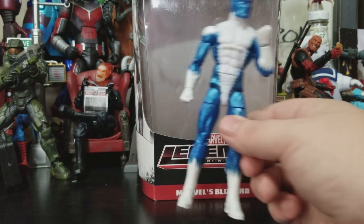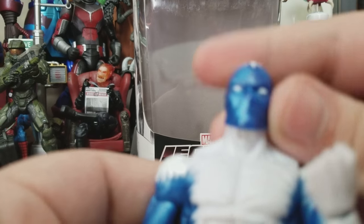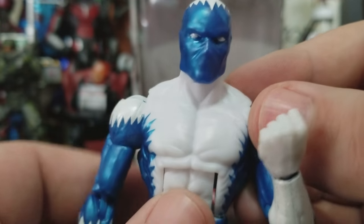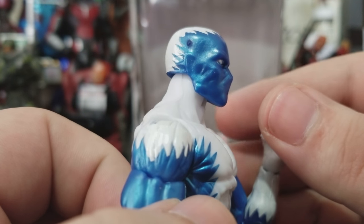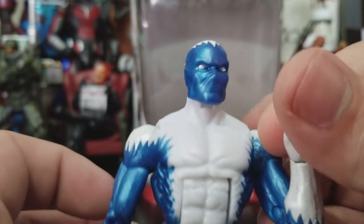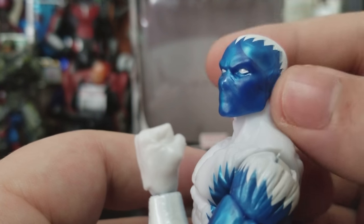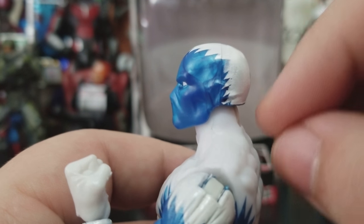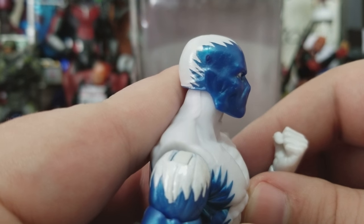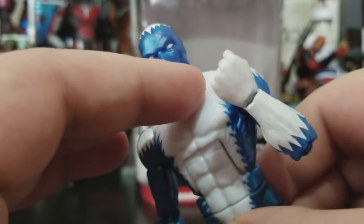The figure itself is not horrible. I think we did get a reuse of this head on the Moon Knight figure — the head sculpt looks pretty good, cast in that pearlescent, metallic blue, with crazy marbleization in the head. You've got white painted on there, and that little corner piece isn't painted very clean, but hey, it's all right.